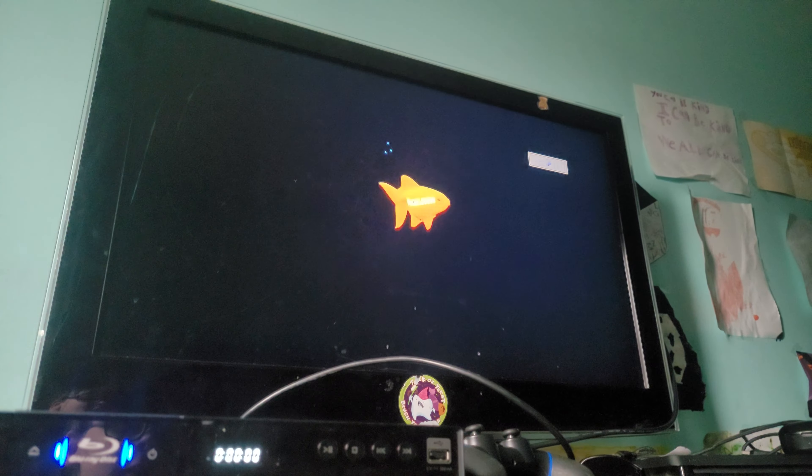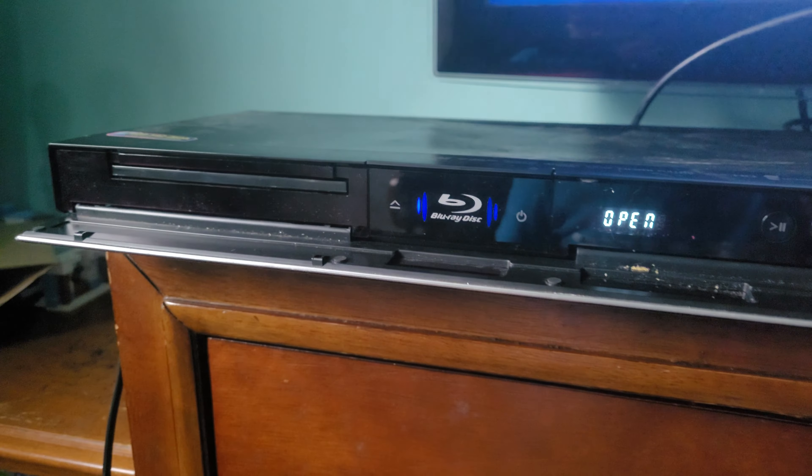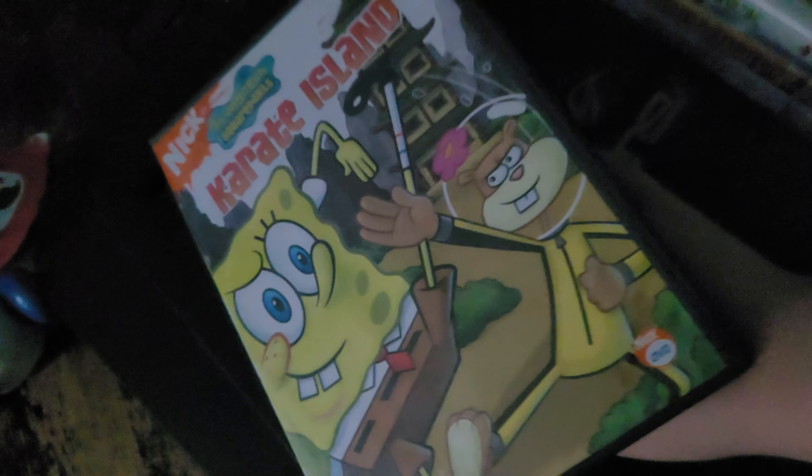Now I'm going to show you the Nickelodeon fish logo. Look - that was quick! Well, that was quick.